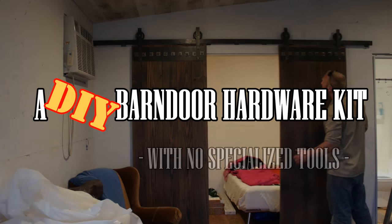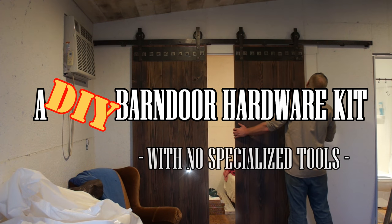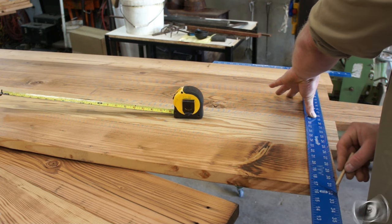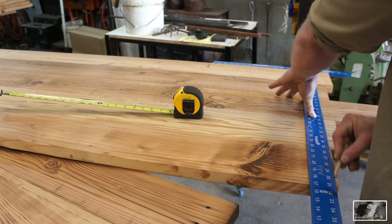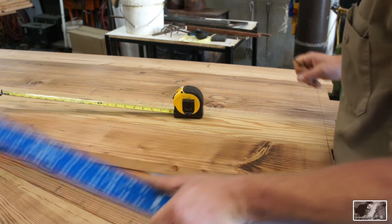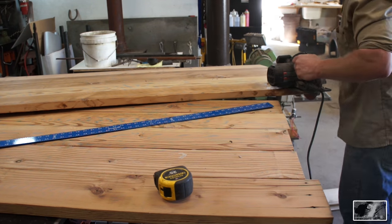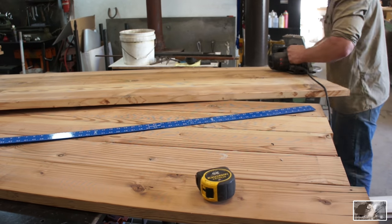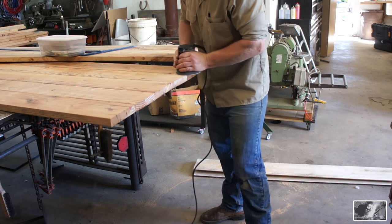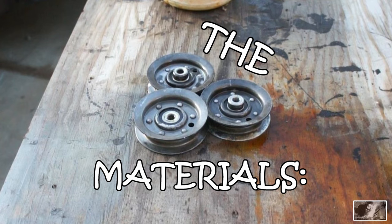This double barn door kit separates the kids sleeping area from the main living area at our tiny cabin. We didn't want to make the area feel confined and we wanted to be able to open it up when it wasn't being used for sleeping. I put together these doors from some old reclaimed wood. If you're looking for a hardware kit and don't have doors yet, these could easily be mimicked using some off-the-shelf 2x material from your local big box.